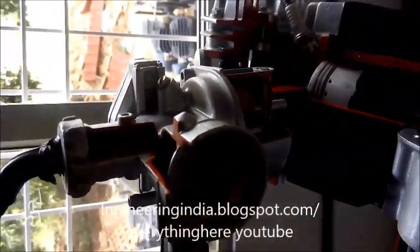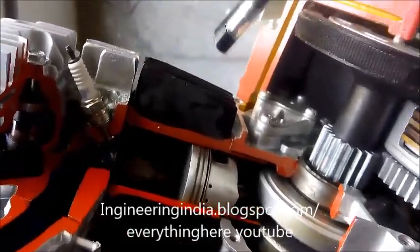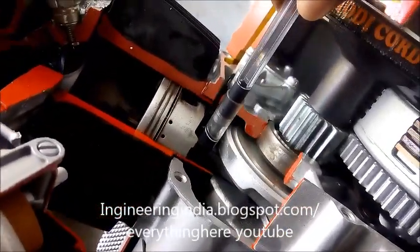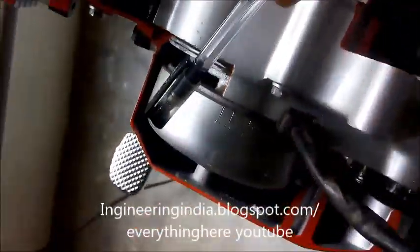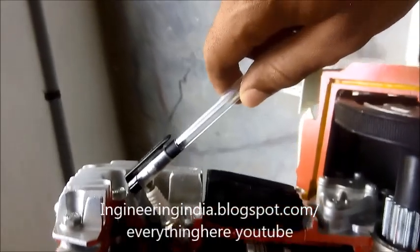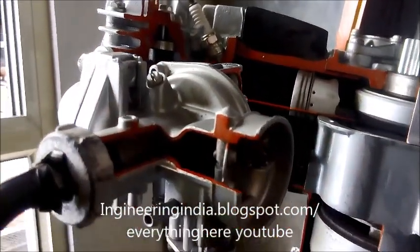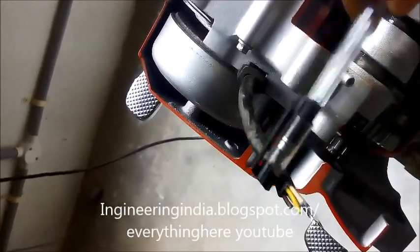This is the accelerator, also called the throttle valve. This is the crankshaft which is connected to the piston through a connecting rod — this is the connecting rod. And this is the dynamo through which power is supplied to the ignition, that is the spark plug. Through this way, the power is transmitted to the spark plug.